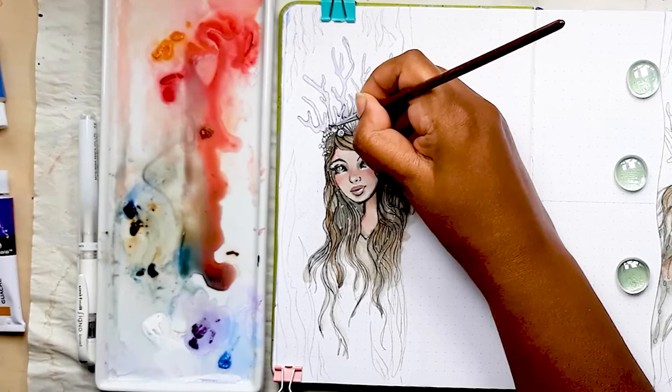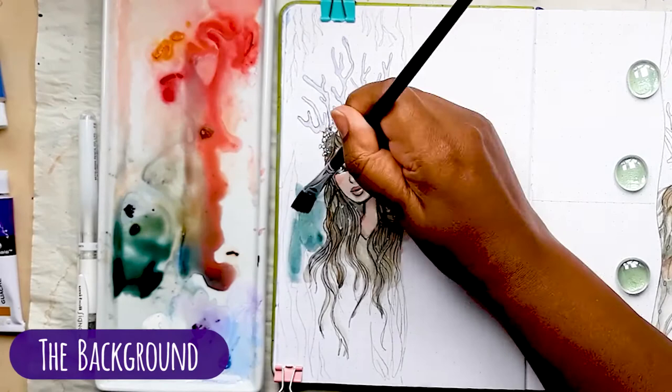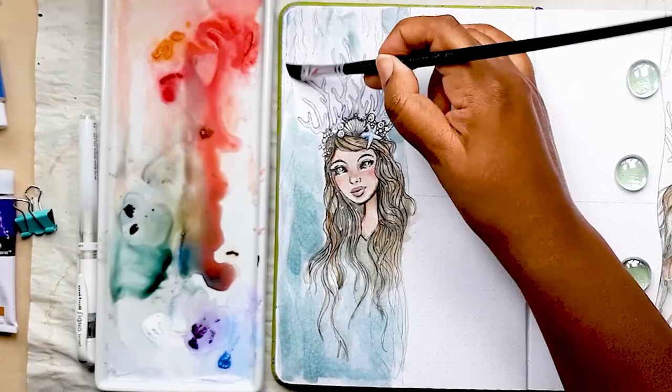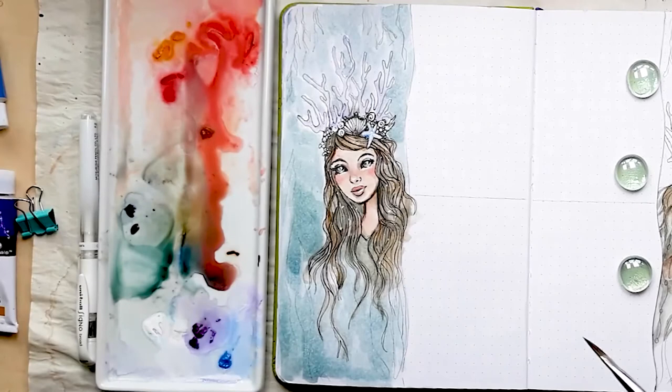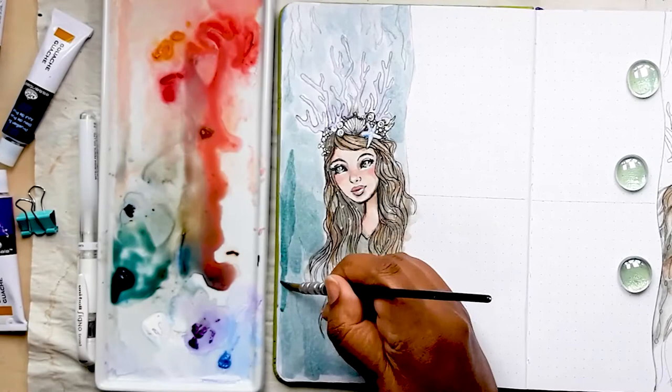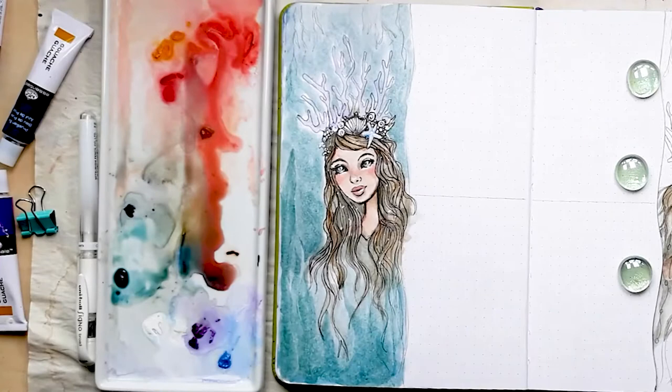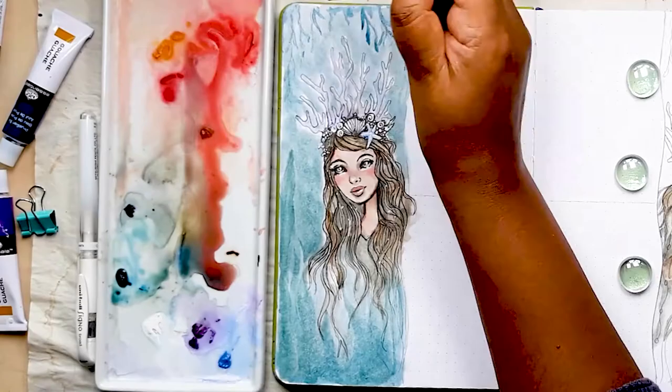Now we're on to the background — I use a mix of Prussian blue and burnt sienna, which gives a really beautiful deep blue-green. I do a light mottled wash all over the background, then mix a touch more Prussian blue so it's more concentrated and use a quill brush to put in those seaweed fins and fronds. I'm careful to make sure the seaweed doesn't overpower the picture so that the mermaid really is the main emphasis and focal point.